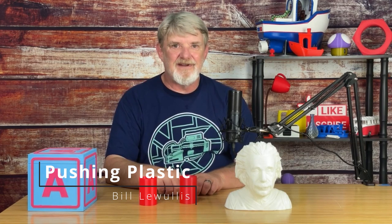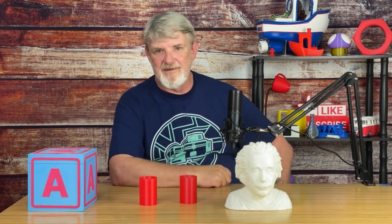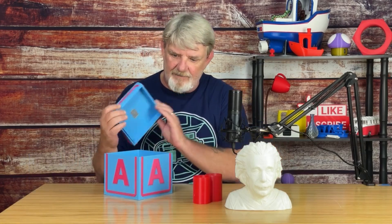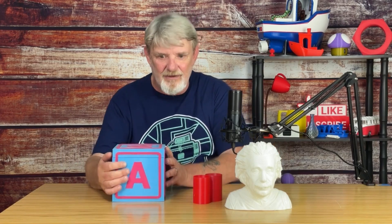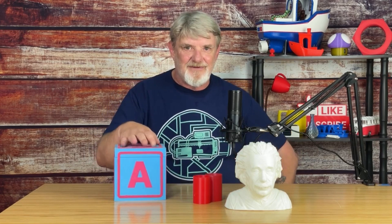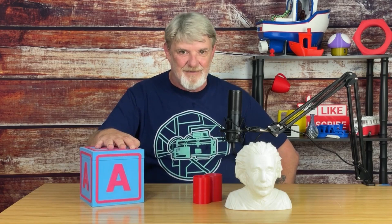First things first, in most cases two walls in Cura should be viewed as a minimum, not a default. Here's a print I made a few years ago when I first started 3D printing. I didn't quite know what I was doing. If you look real close, you can actually see the infill through the outer walls. Not good. You don't want to see that. Back when I printed this, I was so proud of it. Now I look at it and say to myself, so many flaws. What was I thinking?